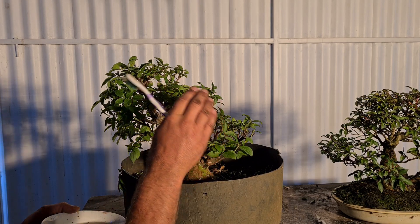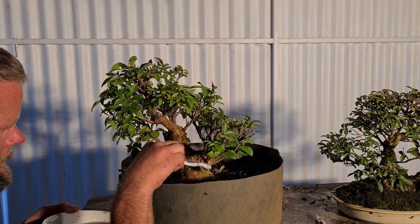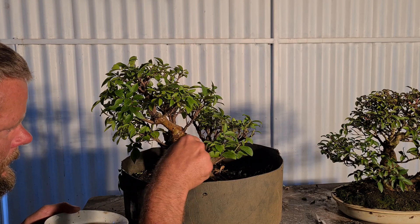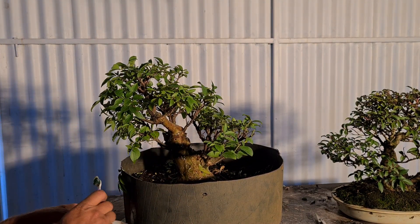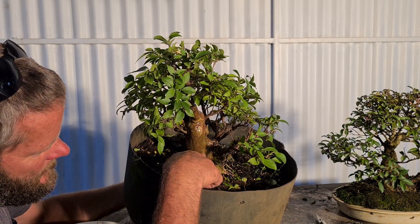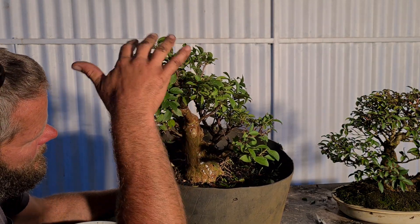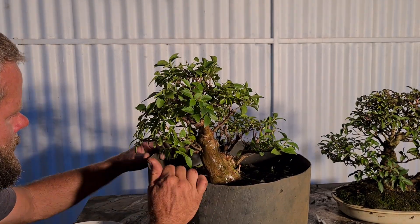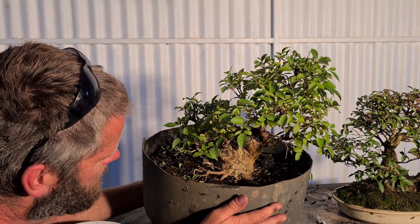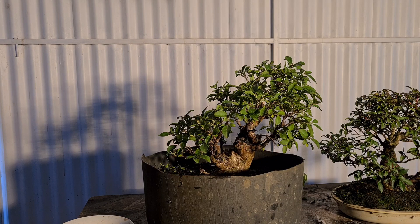For the first initial branching where you want the main branches: let them grow out really long to the thickness you want. When the base of the branch or trunk is at the thickness you want, then cut it back to a shorter stub. Don't let it grow right out and just trim the outside - that'll always look crap from start to finish and it'll never really fatten up. Develop the tree from the inside first: grow it out long, cut it back hard, grow it out long, cut it back hard - and that gives you the taper that makes trees look really good. You can see the taper of this trunk, tapered out beautifully with beautiful root structure.